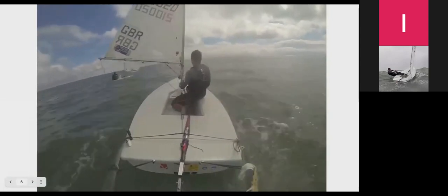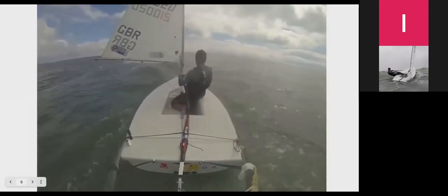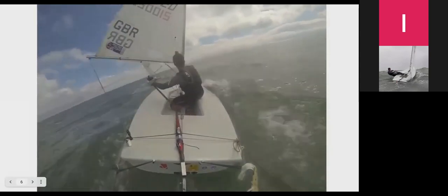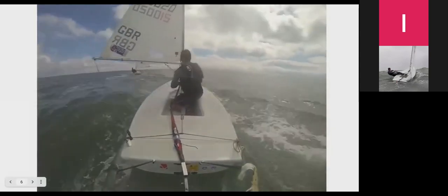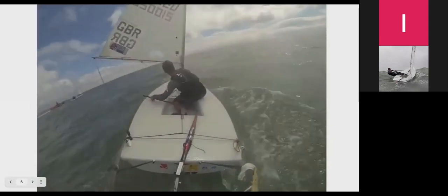In flatter water you'd probably get yourself onto an angle — you'd never want to be sailing directly downwind. You'd get yourself onto a by-the-lee angle or a very deep reach angle and spend time trying to find the balance between sailing higher towards a reach for speed and sailing directly downwind towards your leeward mark.